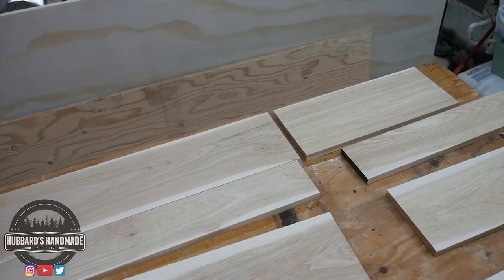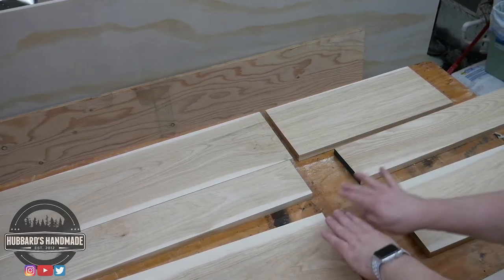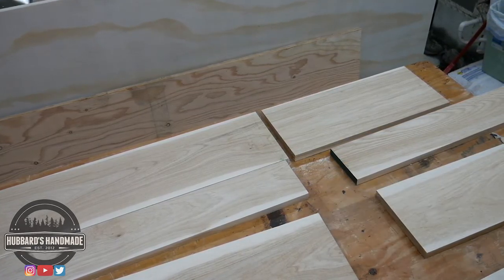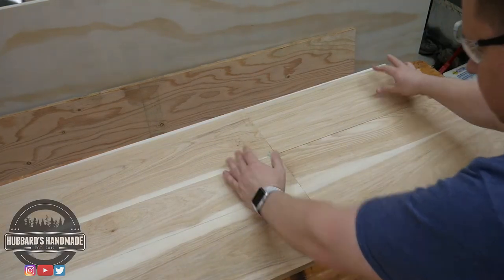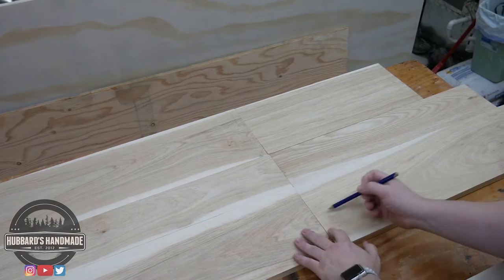With the boards that I had, the way it works out, this is going to be the lower shelf and this is going to be the side. They don't actually grain match, but I got it as close as I could. That's what it's going to look like — I think that's going to be pretty much spot on, so I want to mark those.